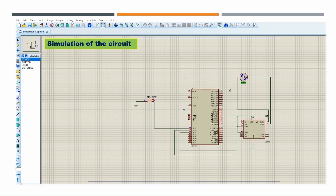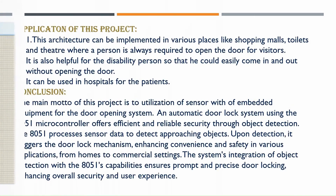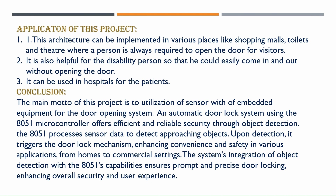Applications of this project include shopping malls, theaters, etc. The main goal of this project is to utilize sensors with embedded equipment for a door opening system. Thank you.